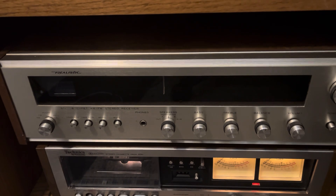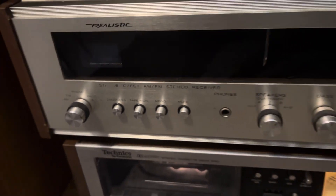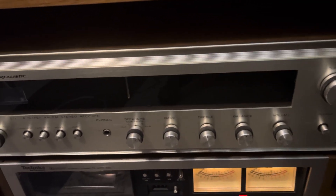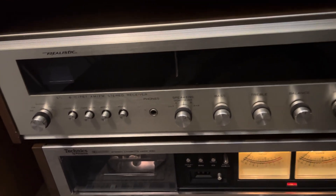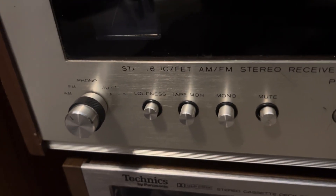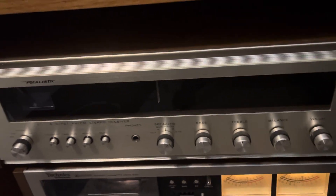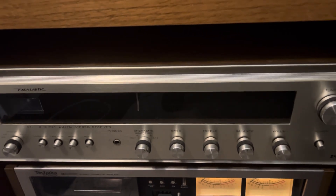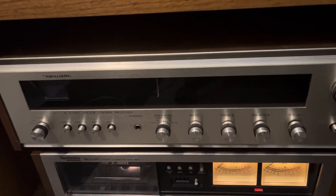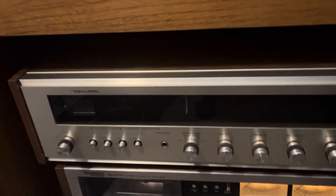Here we are at the front of the Realistic STA-76. You can't really see it because the lettering has been scratched off. A little background on this receiver: it was given to me by a friend of mine for the price of free. There's where the lettering should be. Buddy of mine had this in his closet, asked me if I wanted it, said that it worked but had some issues. I said sure, because I like Realistic Radio Shack equipment. He told me that it has a hum, and he was not lying.